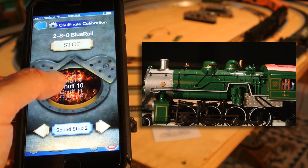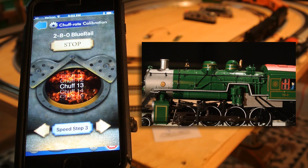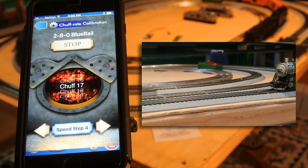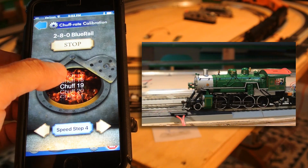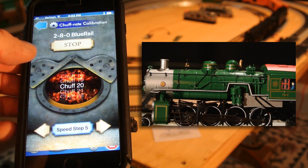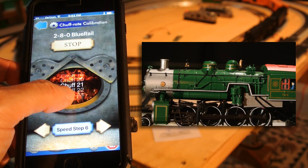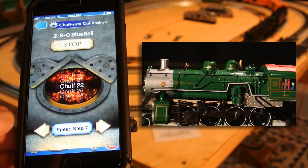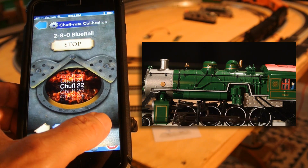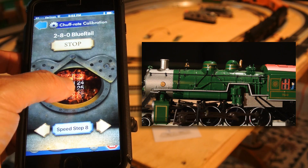So I'm at speed step two right now. You can play with your sounds until they match what you want. I'm at speed step three — that one looks pretty good. I'm going to move on up to speed step four. As you see, you just sort of hop through until you get it sounding the way you want it to sound. Speed step five — chuff 20. Speed step six — 21 sounds pretty good. Speed step seven — 22 sounds pretty good. Speed step eight — that one sounds pretty good, I'll leave it on 25.